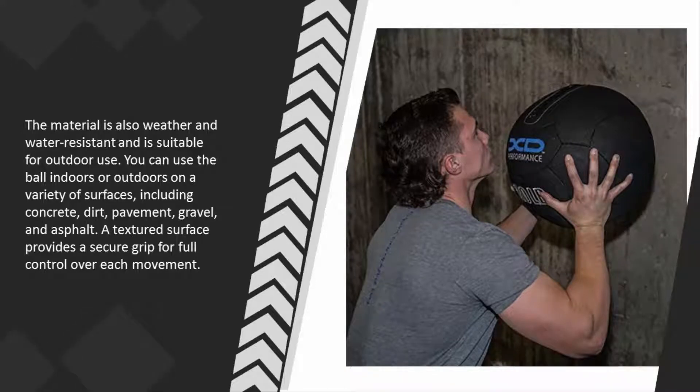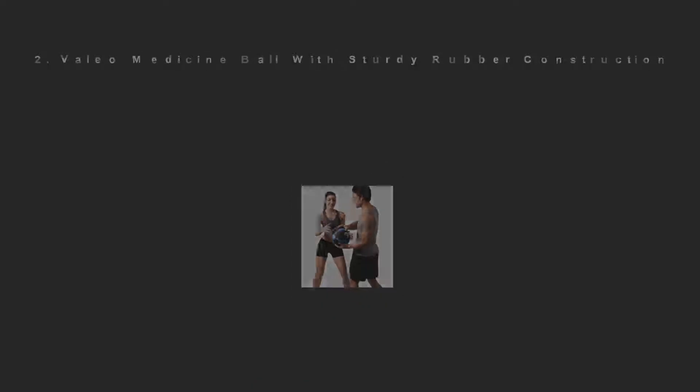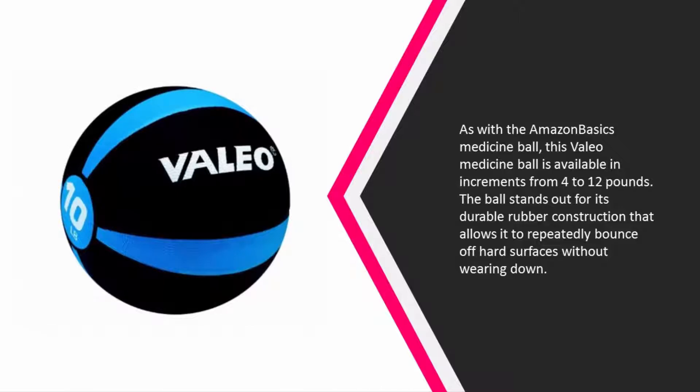You can use the ball indoors or outdoors on a variety of surfaces including concrete, dirt, pavement, gravel, and asphalt. A textured surface provides a secure grip for full control over each movement. At number two, this value medicine ball is available in increments from 4 to 12 pounds.